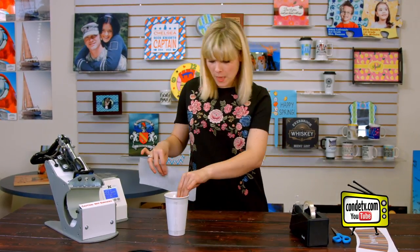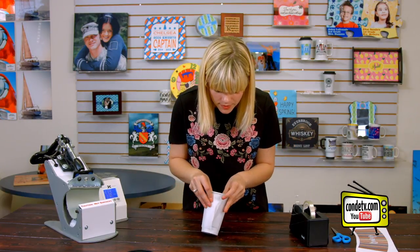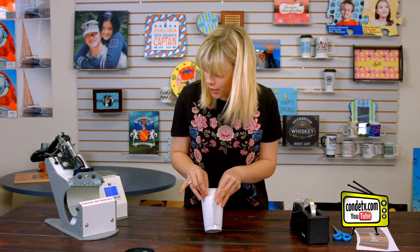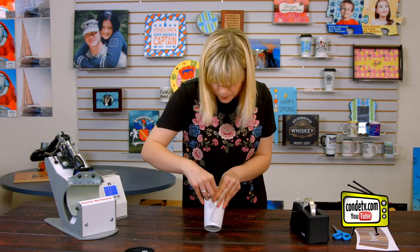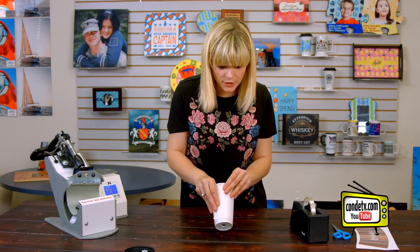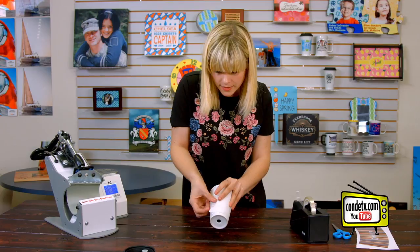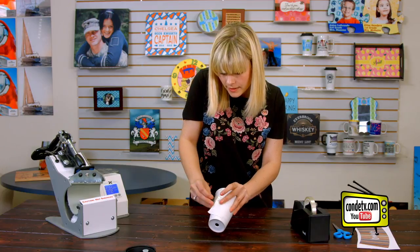But before we put it on the press, we're going to cover it with a piece of protective paper. And I want to make sure that the seams line up with the image that we have already taped down. So I'm going to secure that first side with a piece of heat tape, and then continue wrapping it and secure it again with another piece of heat tape, making sure that it is nice and snug on all sides.